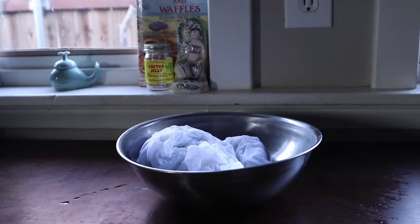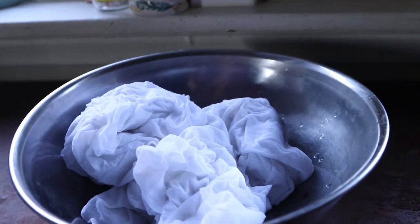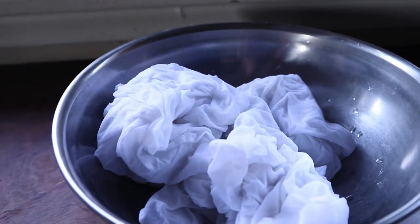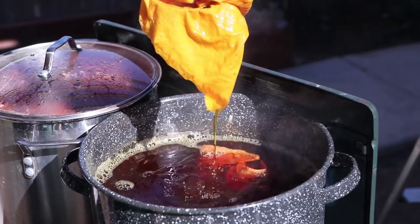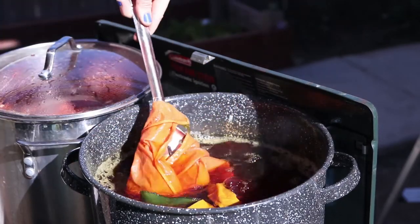To achieve best results with natural dyes, you want to mordant your fabric. Mordanting is the process of adding a substance to your fibers to get them ready to absorb the dye, creating a chemical bridge for the fiber and the dye.